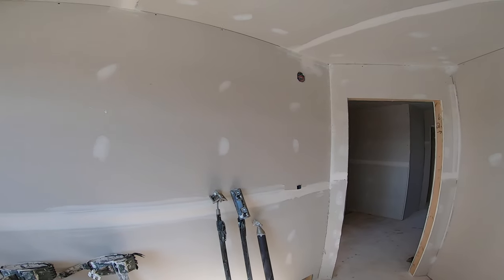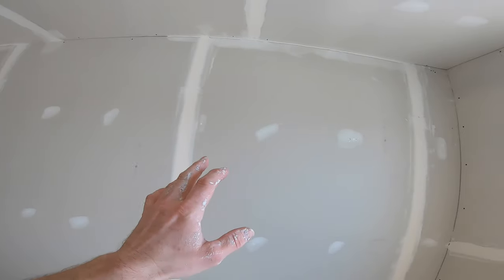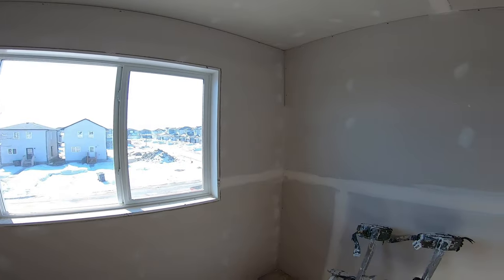In this quick video, I'm going to show a simple and easy way to tape drywall corners in this small room right here.